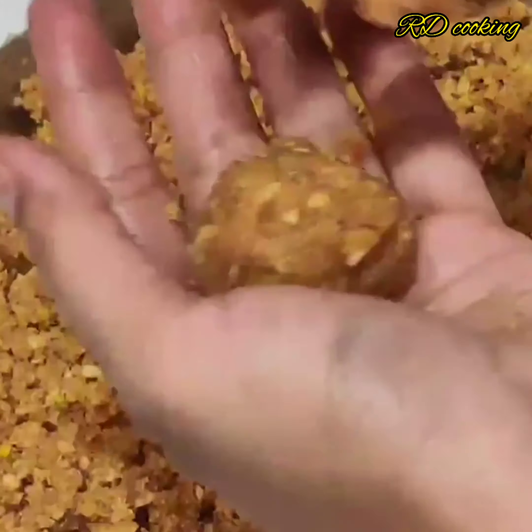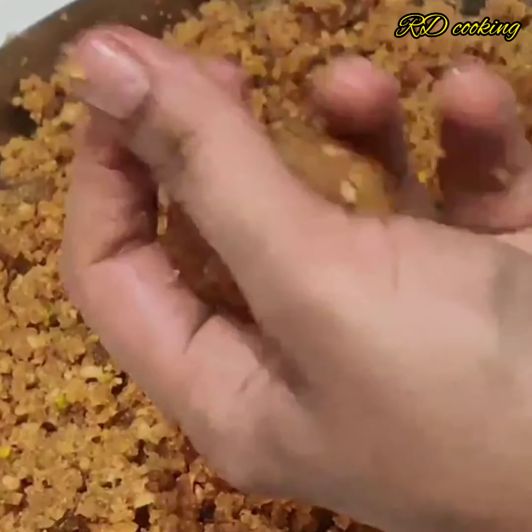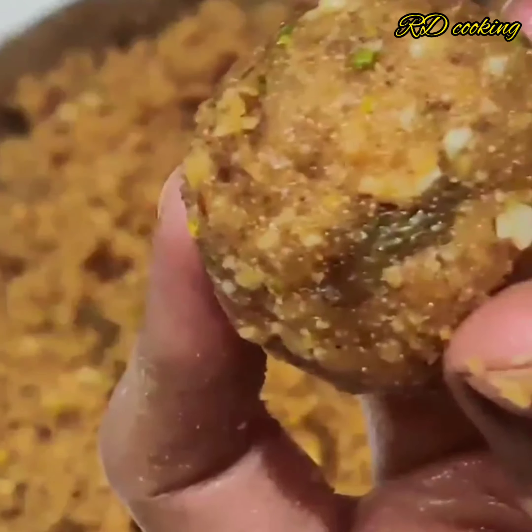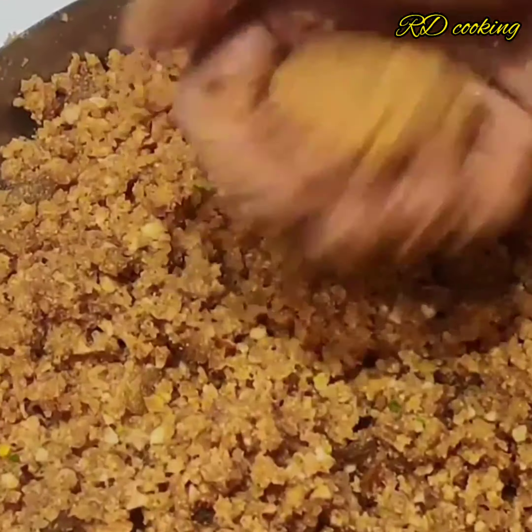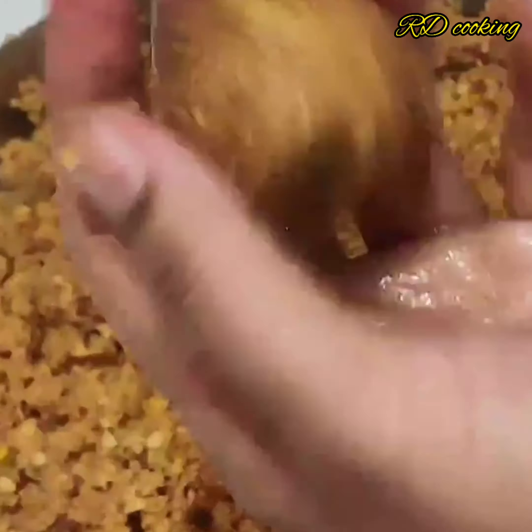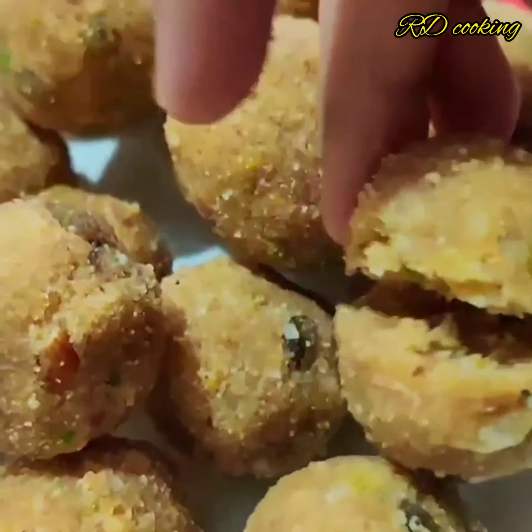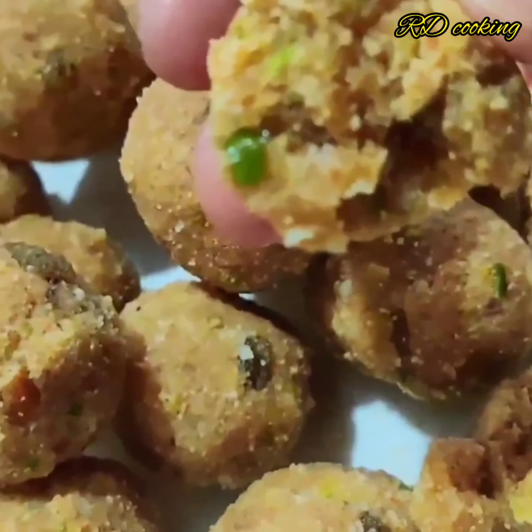I am going to start shaping the ladoos with a little warm chashni. After the mixture gets tight, do a little warm shaping. The ladoos are closed and all ready. After they get cold, they are good - dry, delicious, soft.